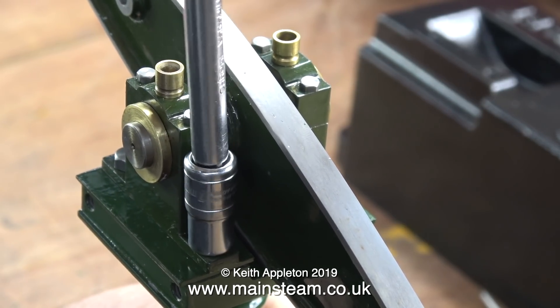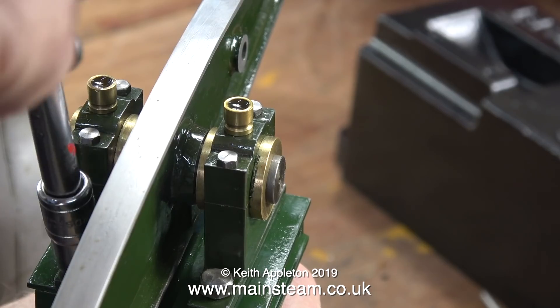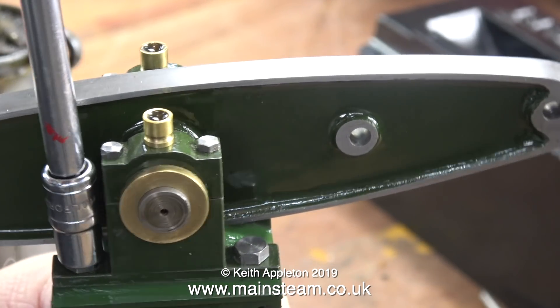I have to be careful with this job — the actual depth of thread available in the top of the beam is not excessive, and if I over-tighten these mounting bolts there is a possibility that the threads could strip in the top of the beam.